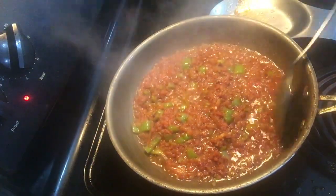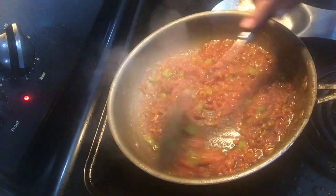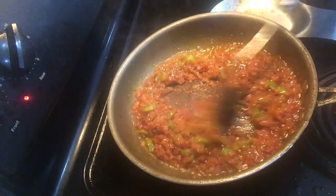As you can see, the tomatoes are well cooked, the oil is separated, and it's done now. So now I'm going to add eggs into it.